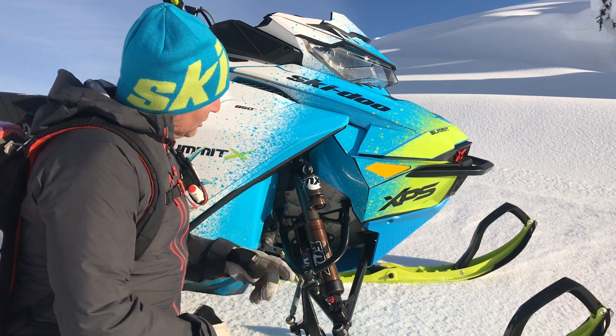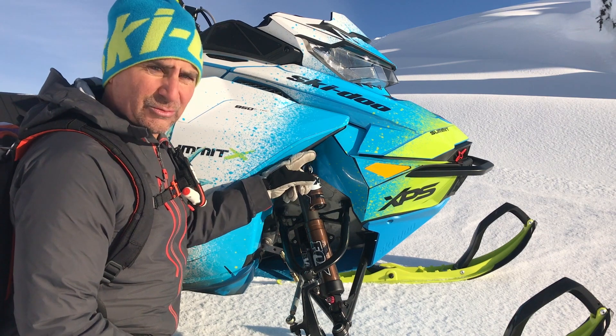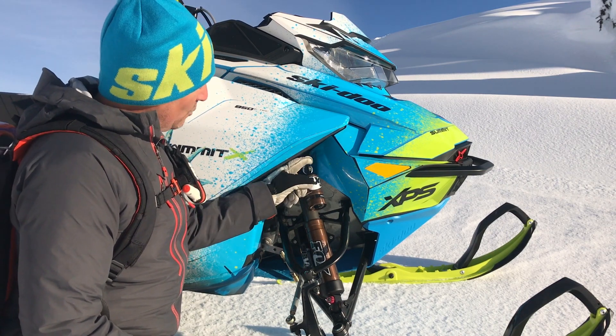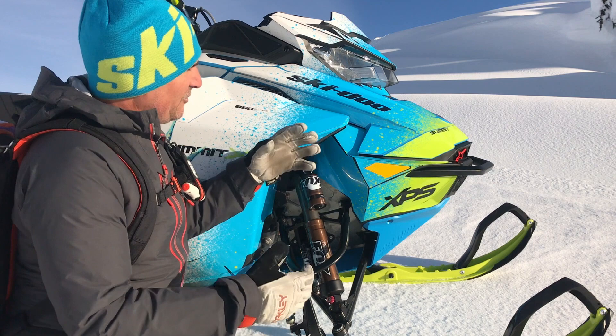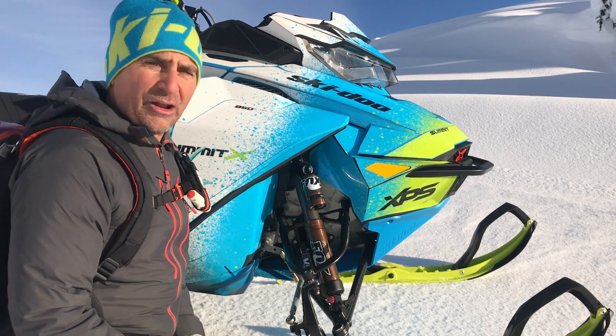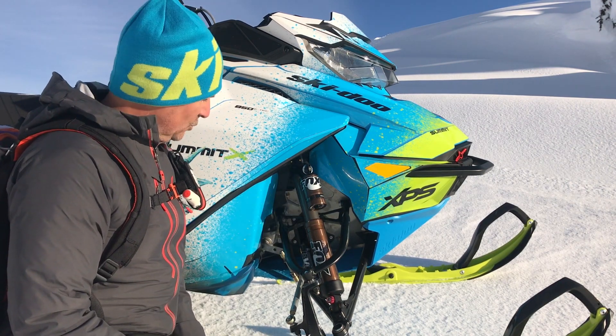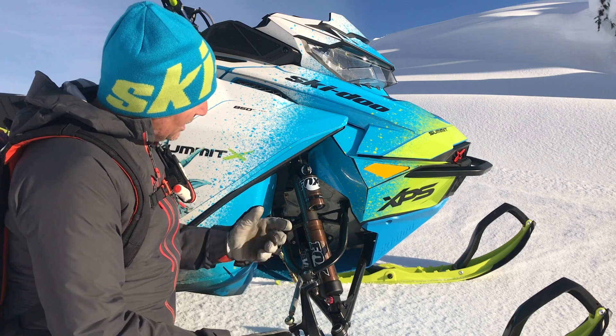We've also got the QS3 here, which has one, two, or three settings. I'm amazed by the difference between the three settings. In the powder I'll run one, in stiffer harder conditions I'll run two, and down the trail I usually put it on three. Boy does that make a difference — you can really attack all those whoops on the trail.